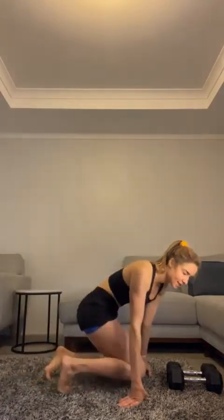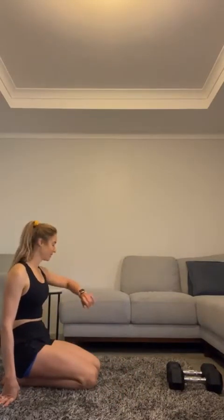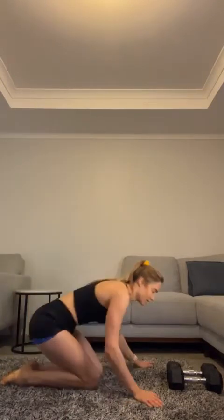15 seconds, get ready. All right — should be up. Five, four, three, two, one. Let's do it!